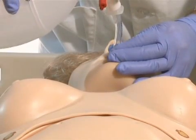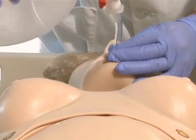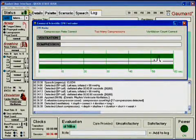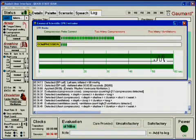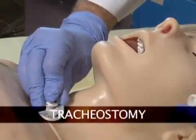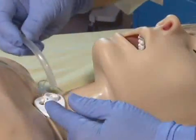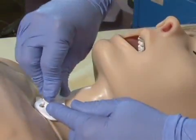Correcting the tube position enables the left lung. Ventilations are measured in logs, showing the instructor exactly how students are performing. If neither oral nor nasal intubation is possible because the airway is compromised, then a tracheostomy tube can be inserted.